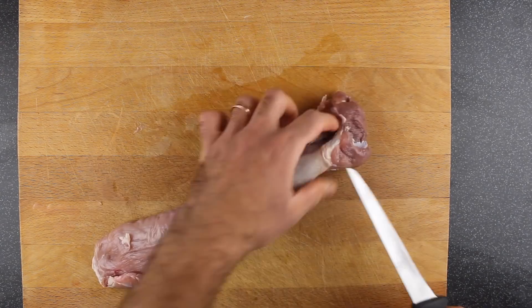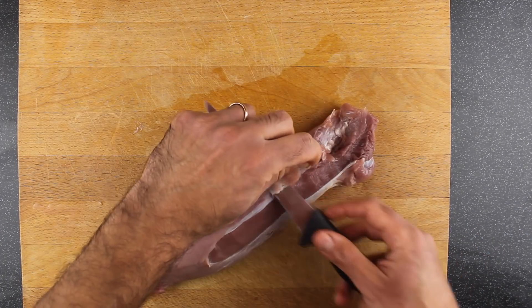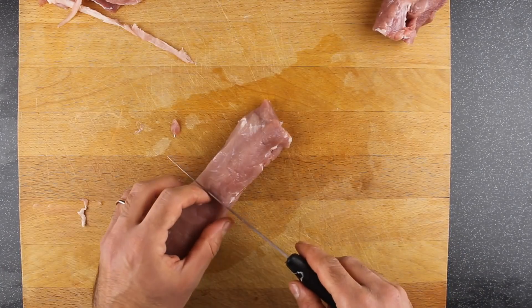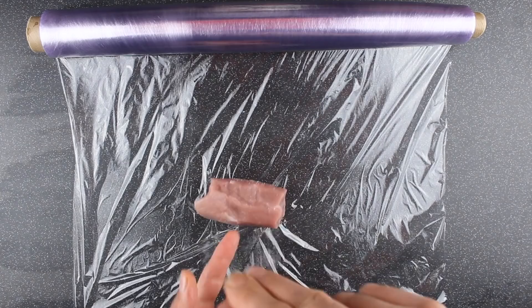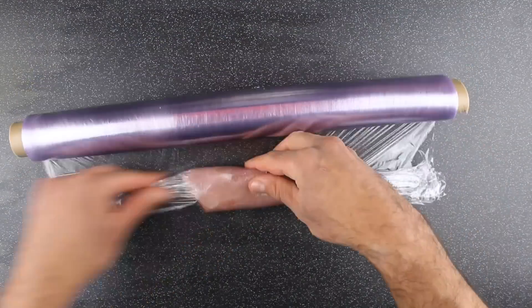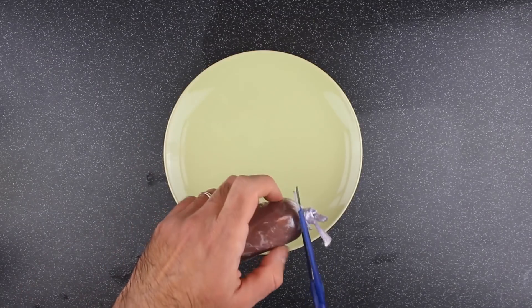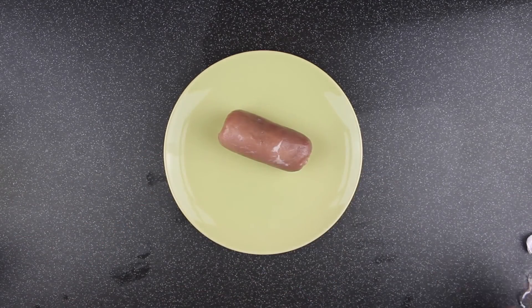Now we're going to finish our puff pastry. Take one pork fillet, trim it up, removing any fat. Season with salt and pepper and roll a ballotine using cling film. Put it in the fridge and let it rest for at least an hour, then take it out, cut it, and pan fry it until a beautiful golden brown colour.